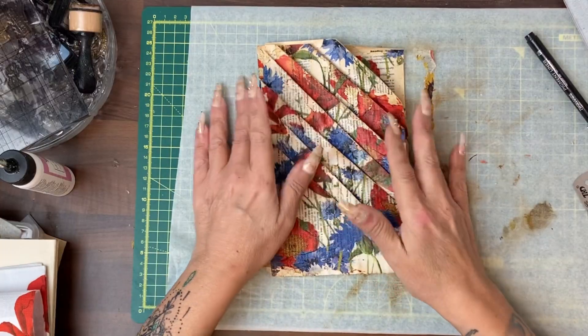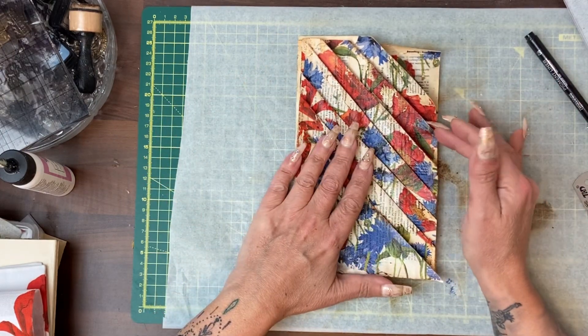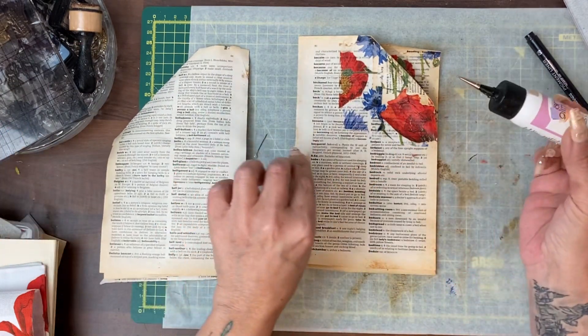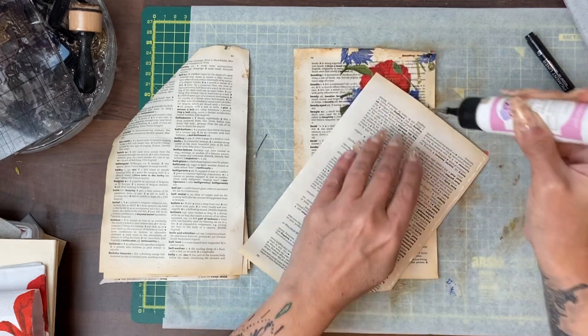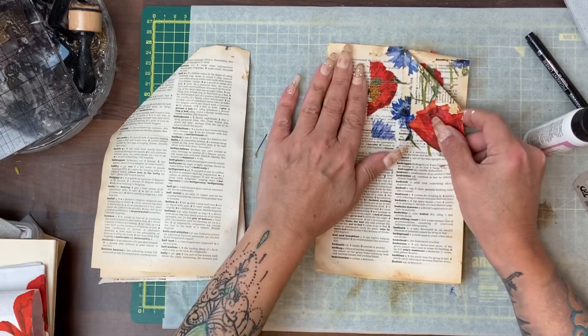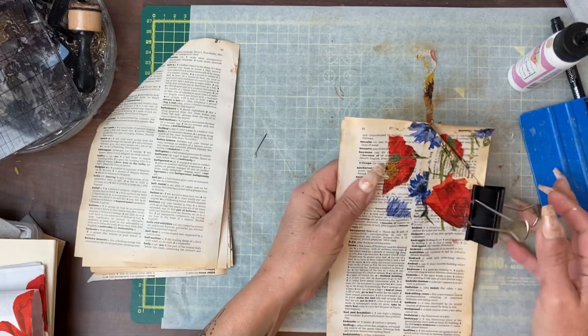Once everything is dry, stained up, looks how you want it to look, and you've got it back in order, all you have to do is start to stick the edges down to make pockets. Line it all up as best you can and you can start to clip things in place.